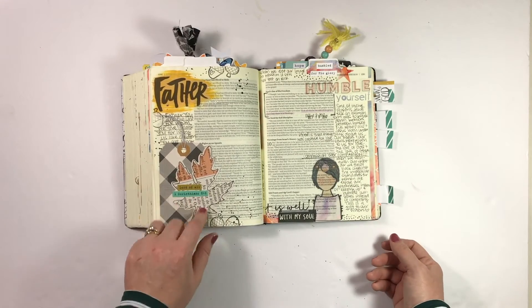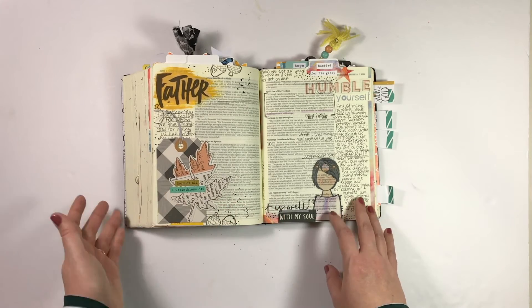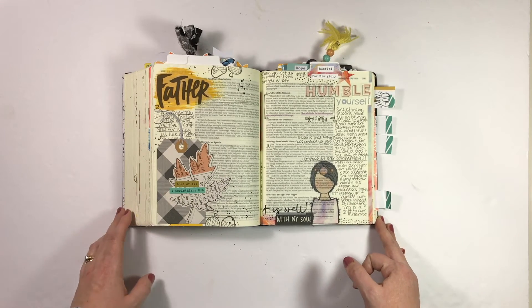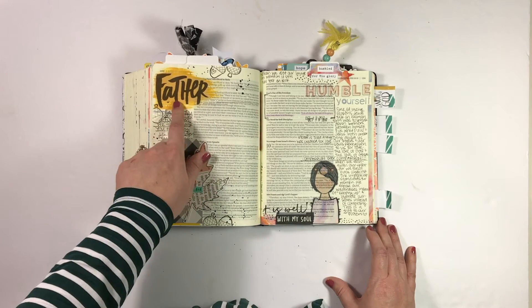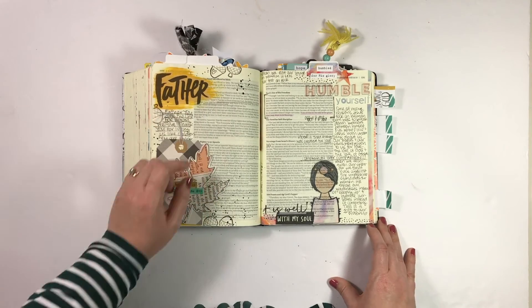Next up was my Day 1 entry in Gratitude Documented. I created a little tag here using some things from my stash. The first couple of days, I wanted to use stuff from my stash, but then saw everyone else's really beautiful pages with the Gratitude Documented line and thought, okay, I'm ready to dive into that. So for Day 1, I used some of the artwork from the Power Filled Prayers class, then some Maggie Holmes die cuts, and then last year's Gratitude Documented stamp.